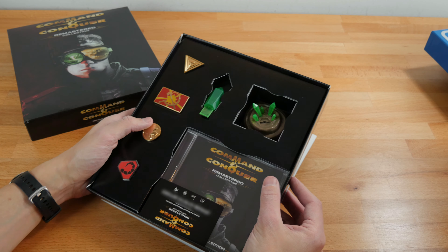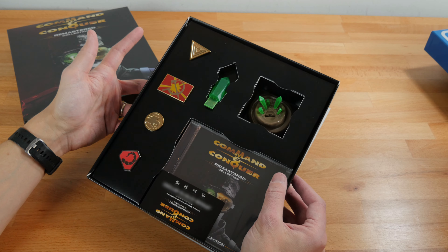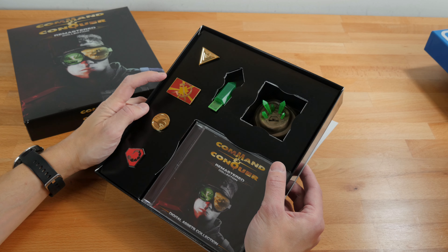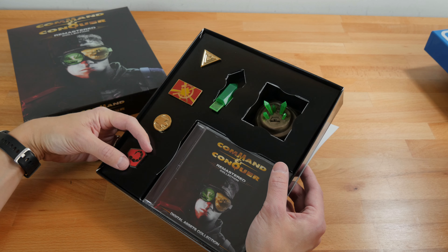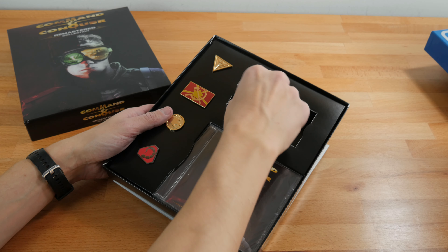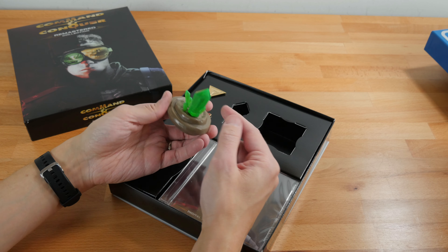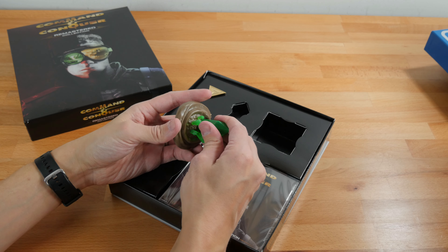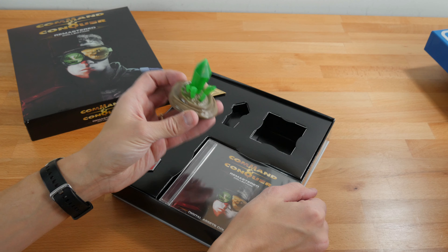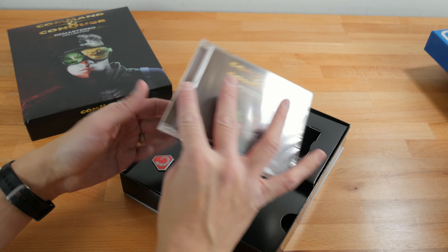This one has a bit of an interesting pack-in. You have the GDI logo, the Allied logo from Red Alert, the Soviet logo, and the Nod logo as enamel pins. What's really cool is a Tiberium USB drive — the USB drive is inside a Tiberium crystal. I think the USB drive contains the soundtrack to the remastered game. That's a cool feelie to get with the game — useful, quote-unquote. We also have a remastered digital assets collection, which contains digital assets for everything in the game — art book and stuff like that.